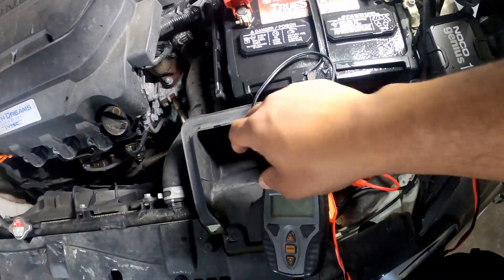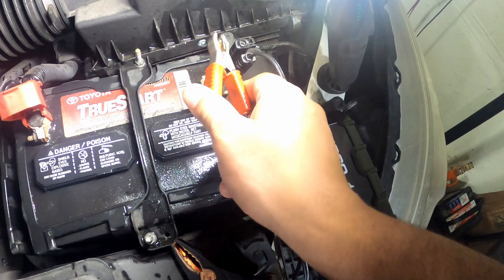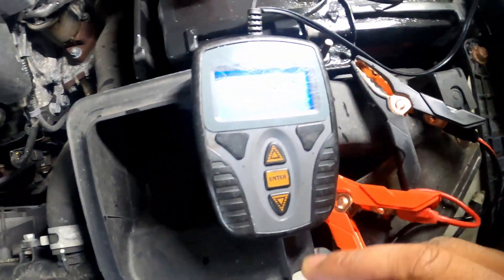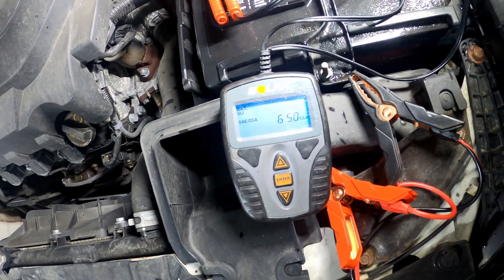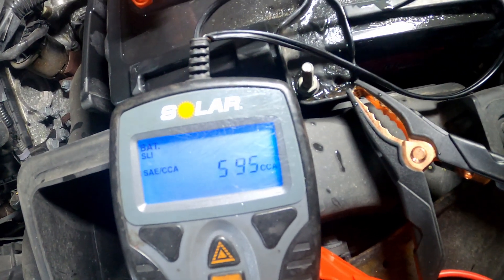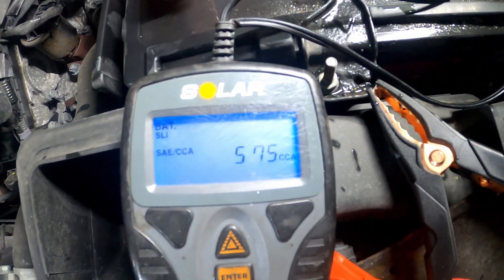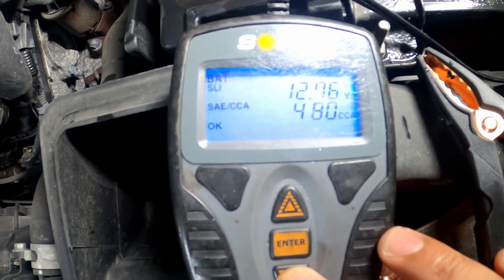I meant to show you guys that before I cleaned it. I'm gonna try it again — I already got the negative plugged up, put the positive on, and look — it turned right on. I wish I would have showed y'all that before. Since I plugged it up, let's test it real quick. It's supposed to be 575 cold cranking amps.